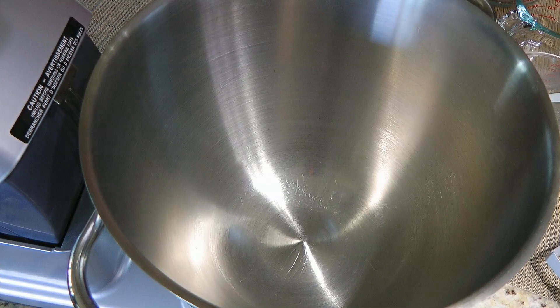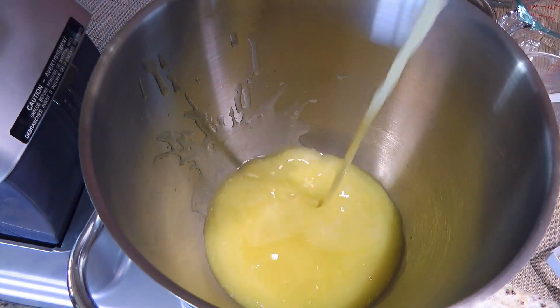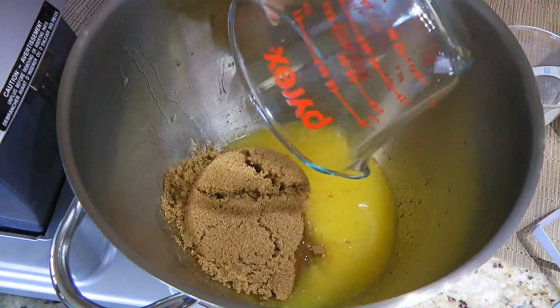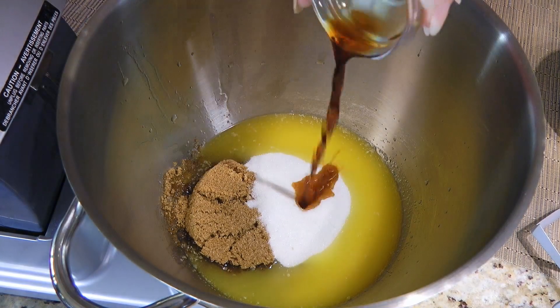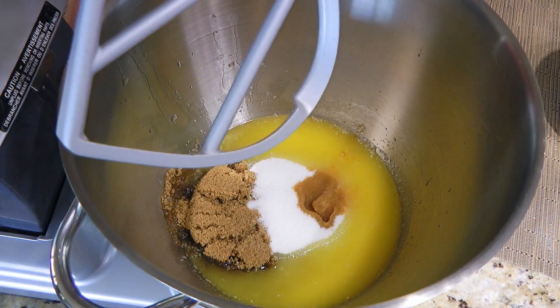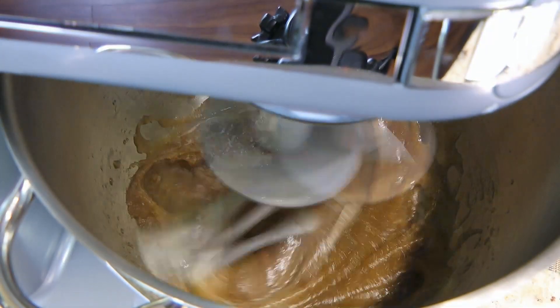In the bowl of a stand mixer, we'll add melted butter — if it's warm, let it cool off. To this, we'll add brown sugar, granulated sugar and vanilla extract. With the petal attachment, we'll process on medium speed until the mixture is creamy.